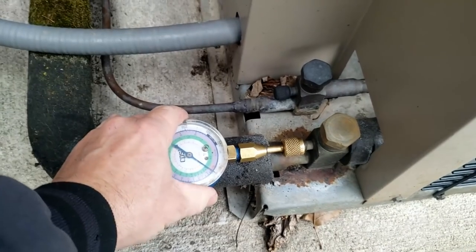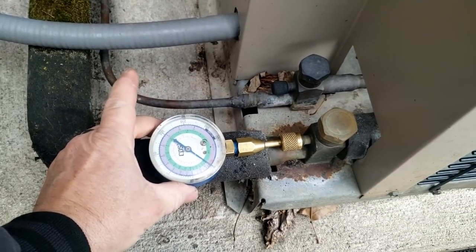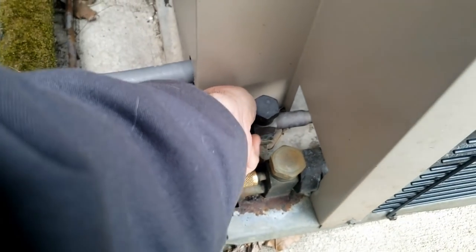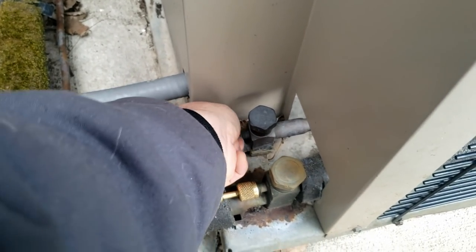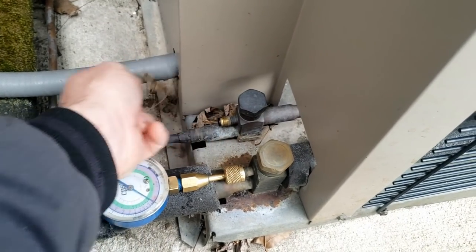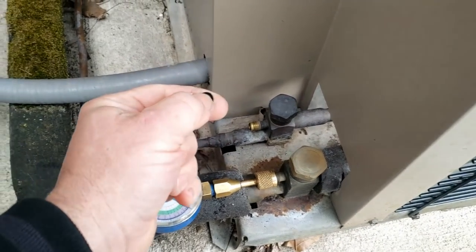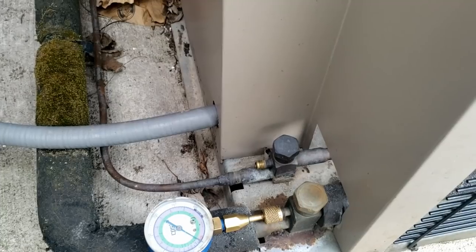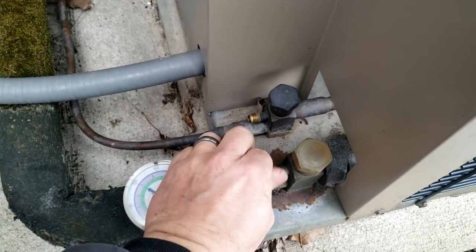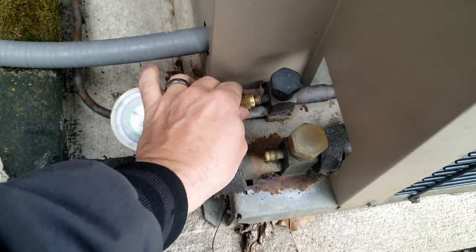Uh-oh, that ain't good. Now let's check the high side and make sure that solenoid's opened up. I want to avoid that mistake — I've done it before where I start looking for a leak and didn't realize the solenoid wasn't really energizing, even though you hear it and think it's opening.